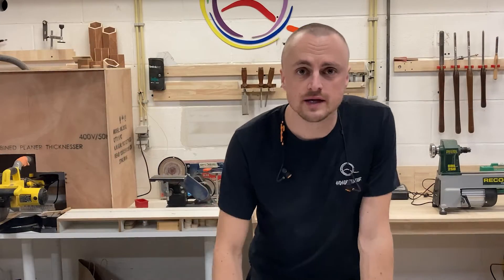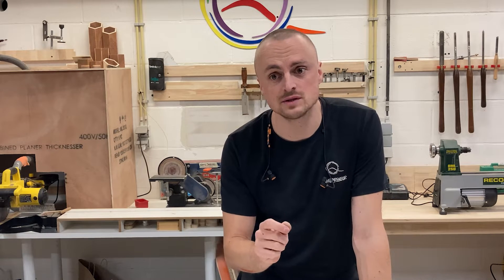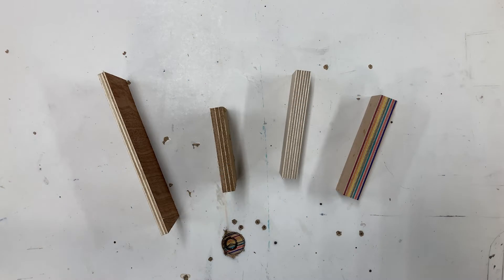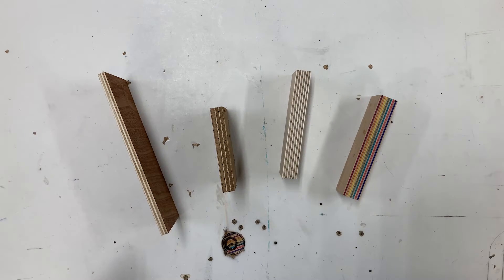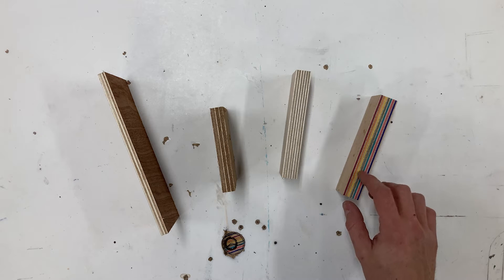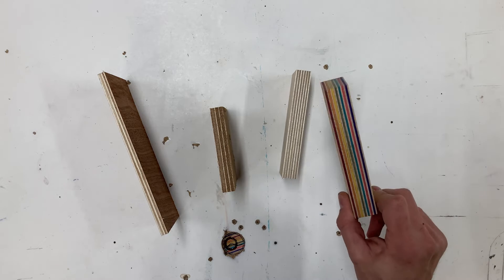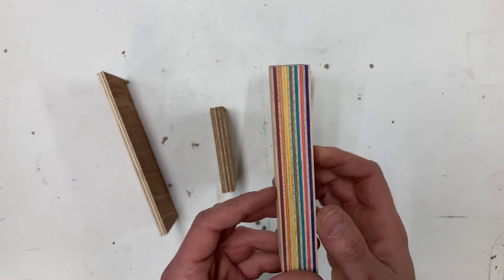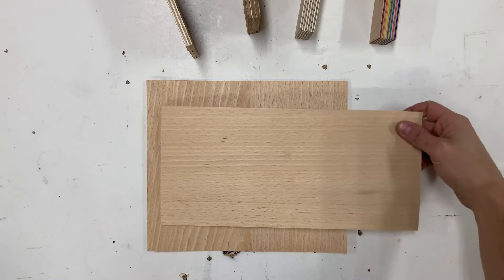Before we start gluing and cutting, let me tell you about plywood and what makes plywood plywood. Plywood is always made out of different plies as the word implies, and they're usually glued up in uneven numbers - 3, 5, 7, 11, 15 in my case. What we're going to be doing is gluing these up and shifting the grain direction both lengthwise and widthwise.